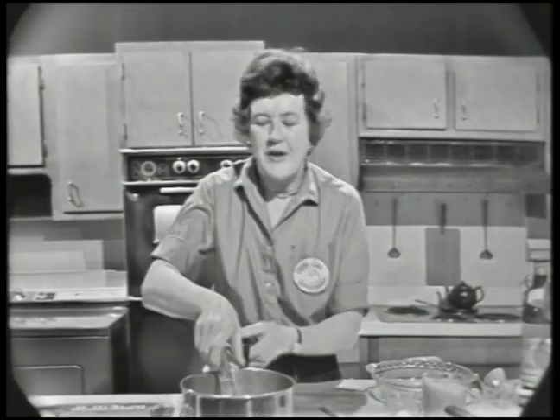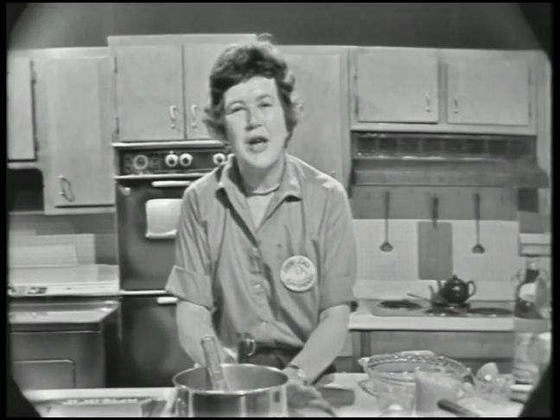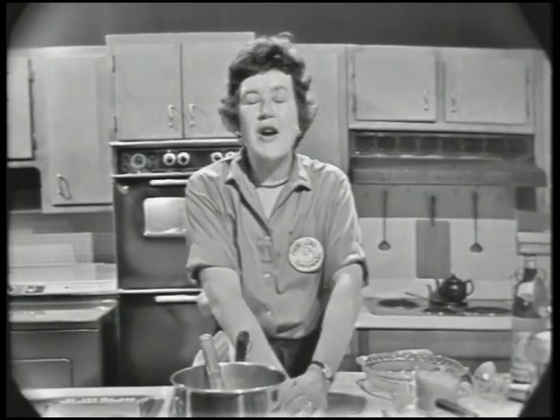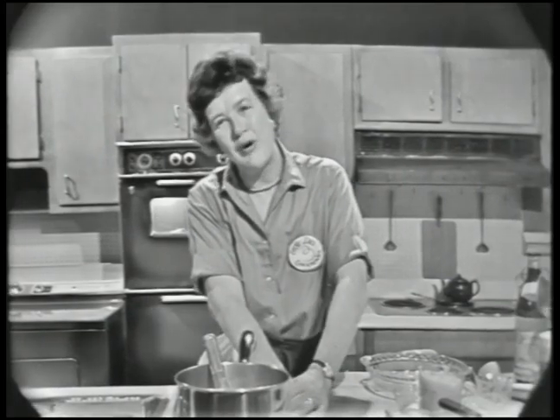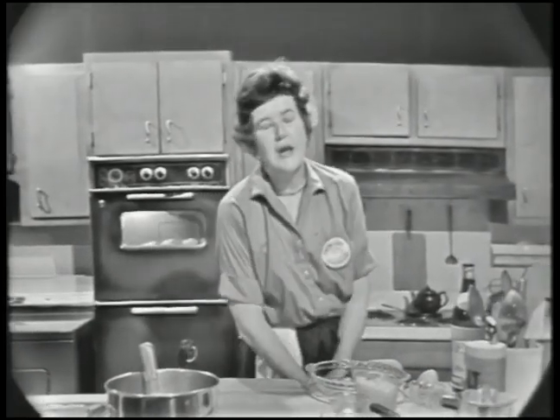If you want to do it ahead of time, you wouldn't put the egg yolk in until the very end, because if you let it get cold, it gets awfully stiff. If you did it ahead of time, you'd film the top with a little bit of butter, then heat it up again and beat in your egg yolk. Most souffle bases have one egg yolk per person, but we're going to use the rest of the egg yolks for our hollandaise sauce, so we're just putting in one. Now we're going to beat up our egg whites.